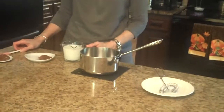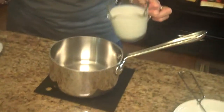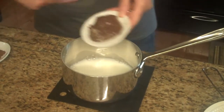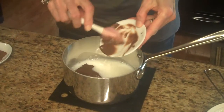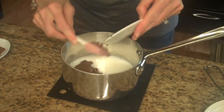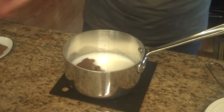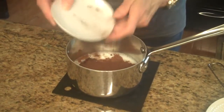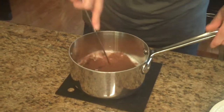To make this hot chocolate I'm going to put all my ingredients into a saucepan and whisk. I'll mix the milk, my Nutella, my cocoa powder, and my salt. I'm just going to whisk this all together.